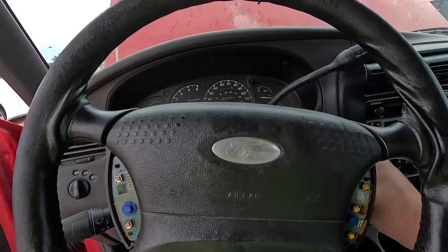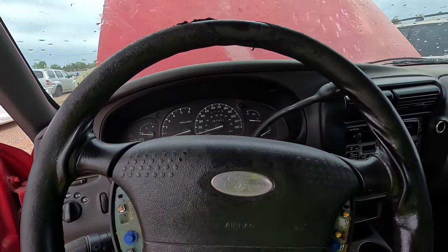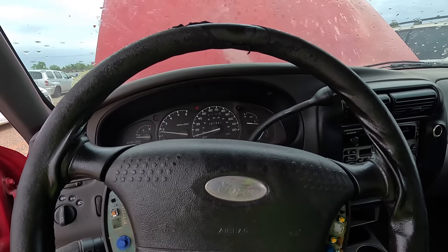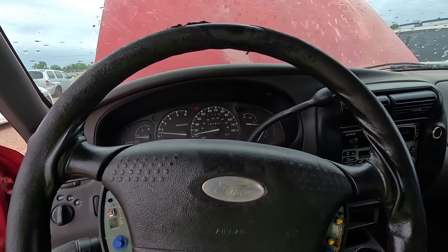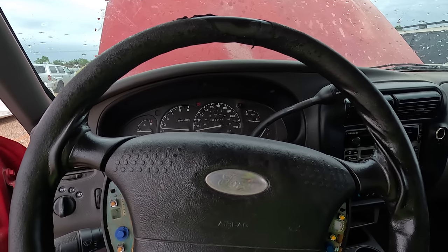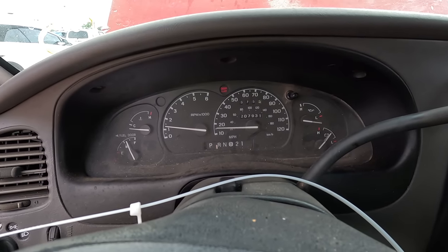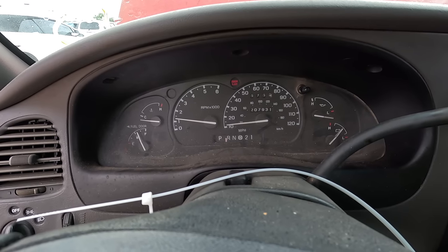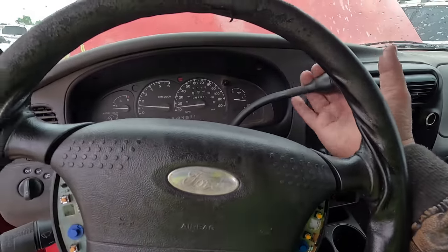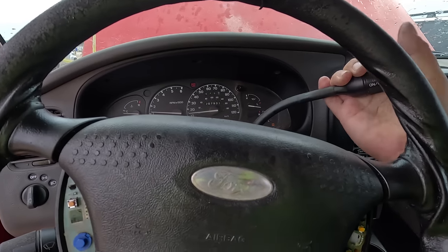I'm priming the fuel pump since it's been sitting for about a year — she's gonna need all the help she can get. Here we go. Oh boy, that sounds great. Probably no catalytic converter. The speedometer is bouncing around — it says we're going 10, 20, 10, 5, 10, 15 miles an hour, and we're in park. Are we in park? Oh — the shifter doesn't shift. This says it's a run and drive.